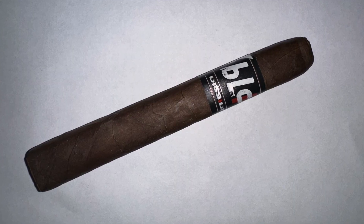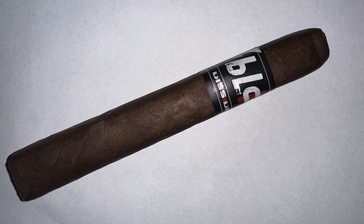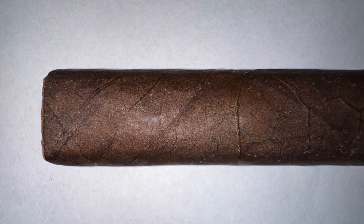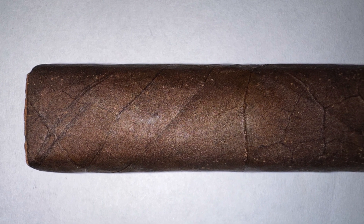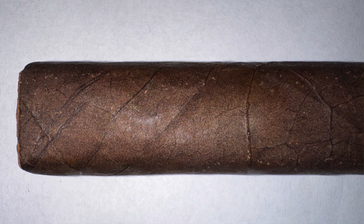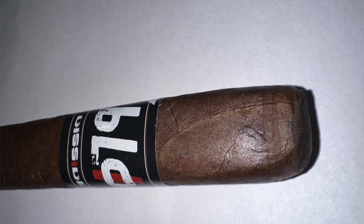Very good looking cigar, semi-oily wrapper. It looks like a piece of chocolate. Invisible seams, minimum veins — barely can see any veins. It's okay, a little bent. And it has a triple cap.